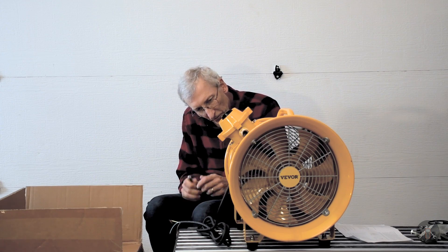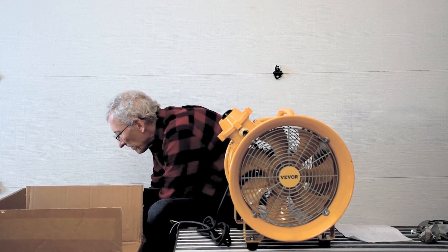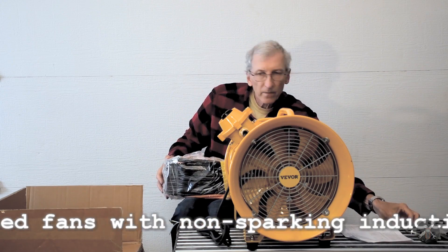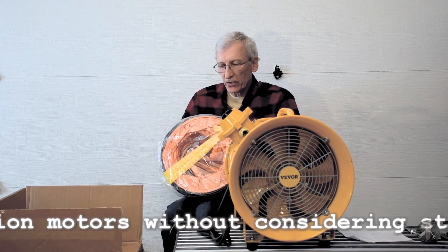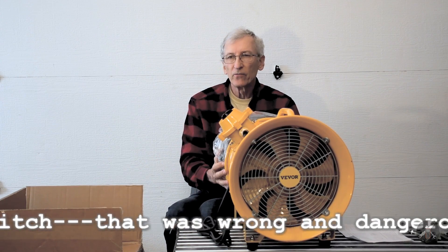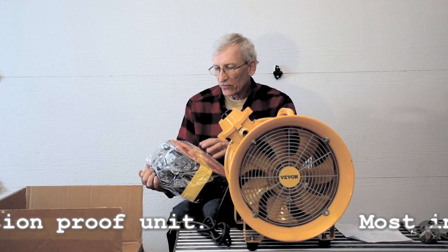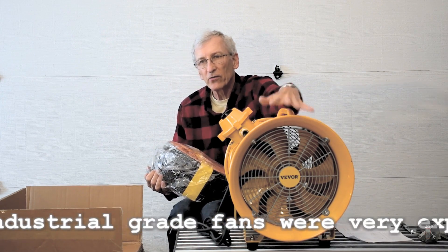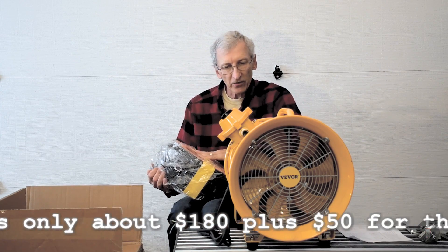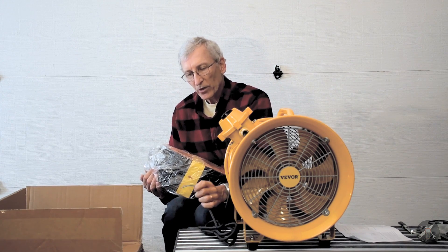In years past I've not used explosion proof motors, but as time goes on it just occurs to me that I need to do a better job. This other item is a duct — 25 feet of duct designed to fit the end of the fan and expand outward 25 feet. Right now it's all collapsed. It should work on either end of the fan. If the fan blows in one direction, depending on where you put the fan — at the beginning or at the end of the duct — you can either push through it or pull through it.